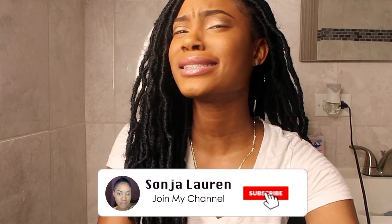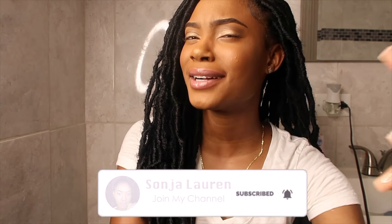Okay y'all, so after my whole teeth whitening video, it's time to redeem myself. I'm over the teeth whitening thing — it didn't come out how I thought it was, but my teeth look pretty decent right regardless of what happened. Okay, whatever, today...